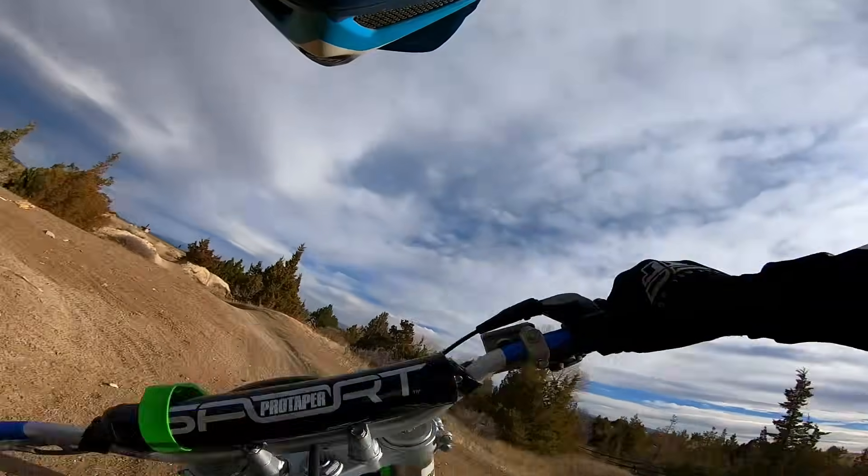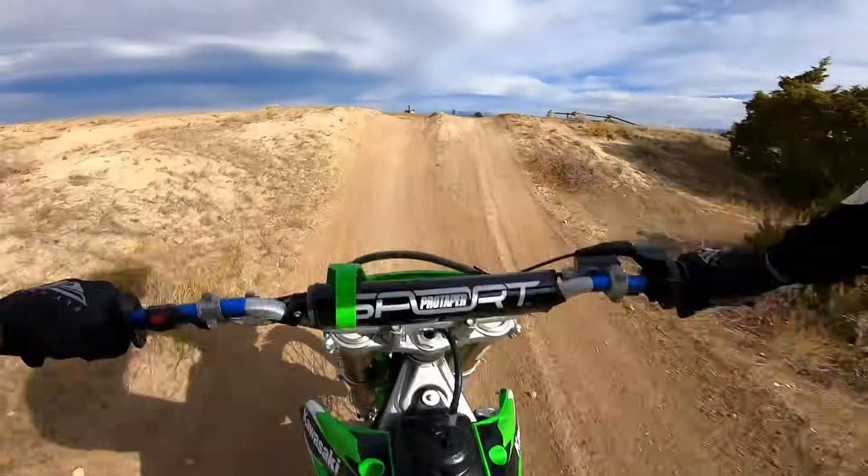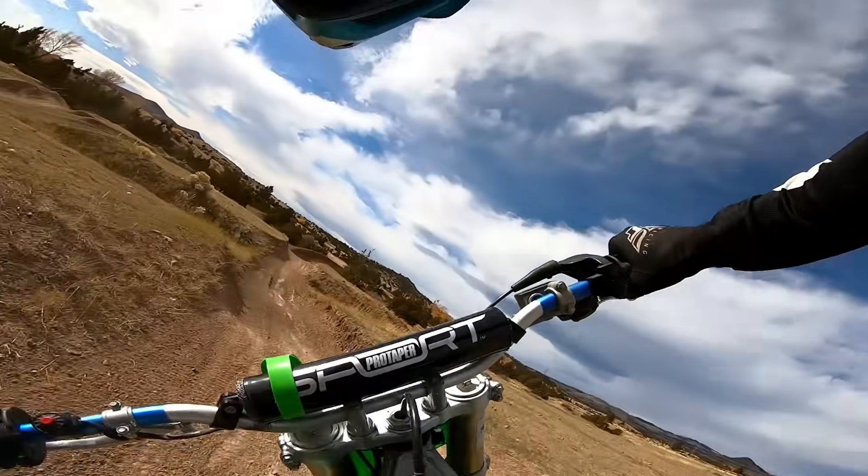Someone's going to love this bike. The power's nice and smooth.